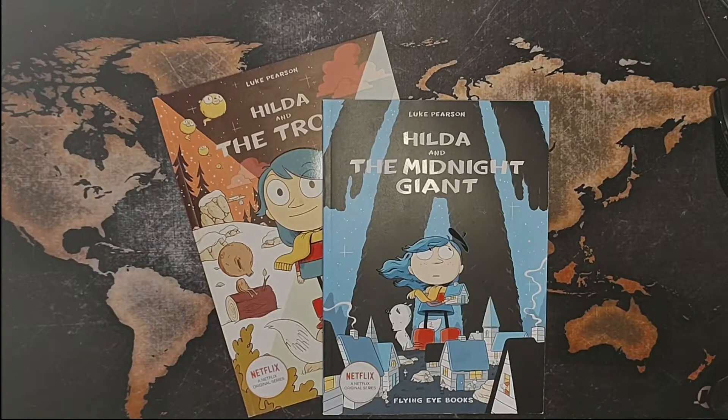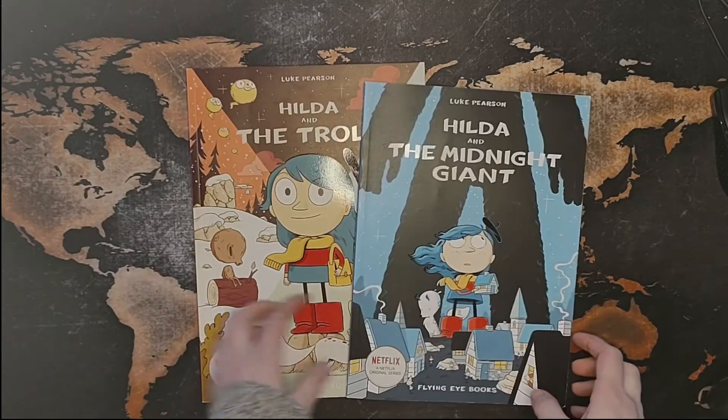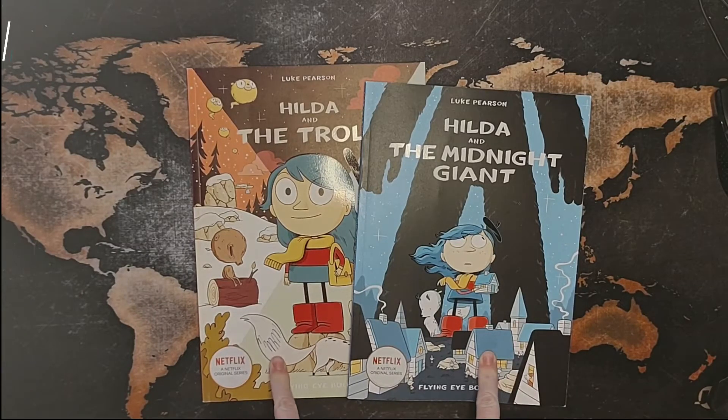Hello and welcome back to another one of my Art of book reviews. This time it's not so much Art of, so much as a comic book series. You're very familiar, I'm sure, with Netflix's — and they're proud of it too — Hilda, which is a comic book by Luke Pearson.